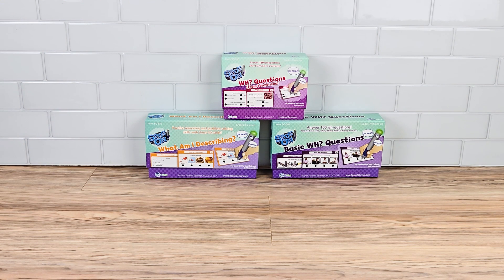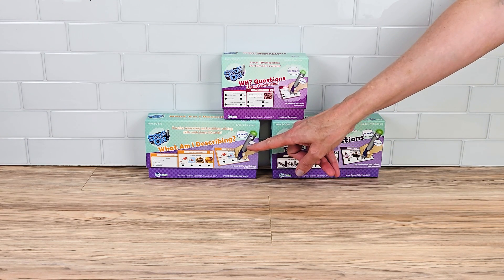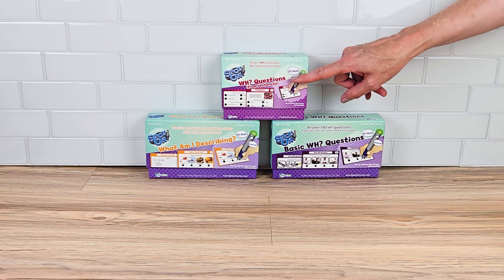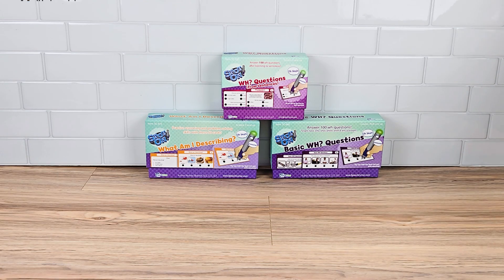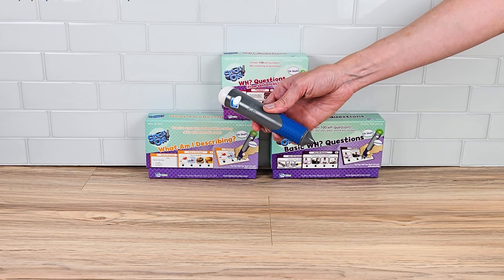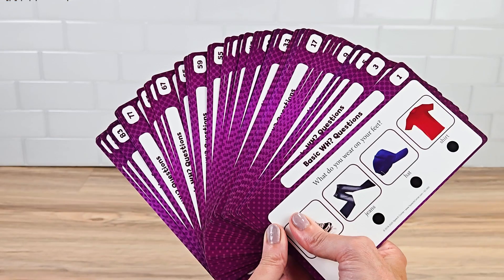Let's take a look at Speech Corner's Spot On Questions bundle. In this bundle you get three decks of cards: What Am I Describing, WH Questions from Sentences, and Basic WH Questions. Each box contains 50 double-sided cards, so you get a total of 100 questions. The Spot On pin is sold separately and you can find a link for it in the description below.